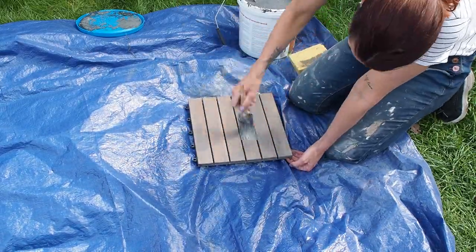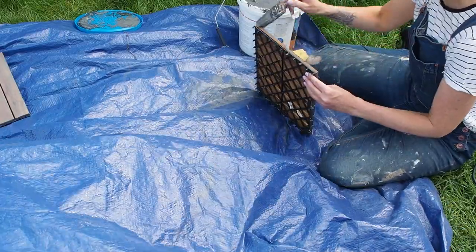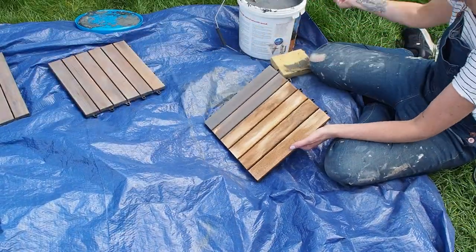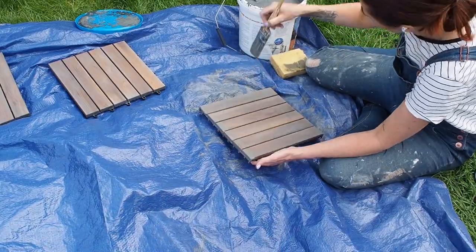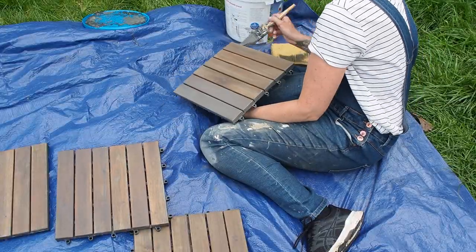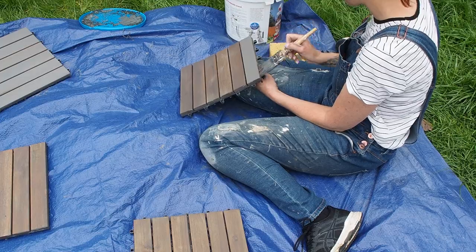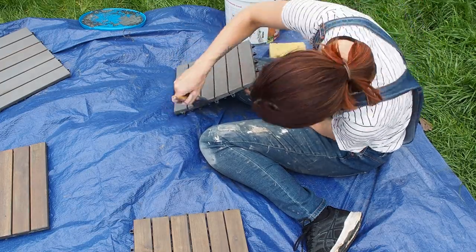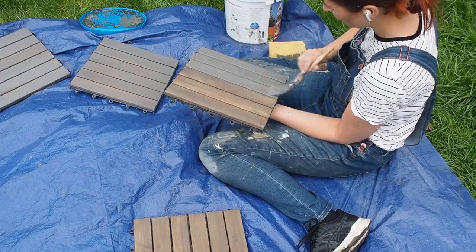While the filler is drying in the door, I'm going to paint up these little decking tiles, which are from Wickes at £4 each — they just click together. I've given them a light sand with my palm sander and then I'm applying my fence paint from my garden makeover video in the colour charcoal grey, giving them a first coat and then a second coat once that's dry.